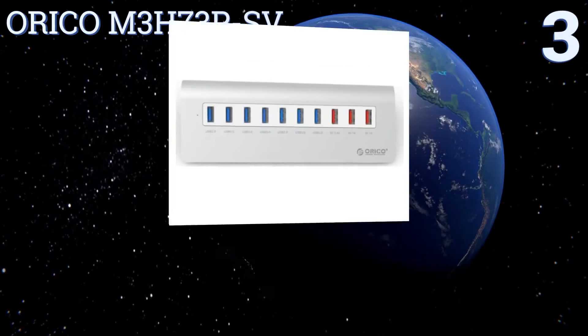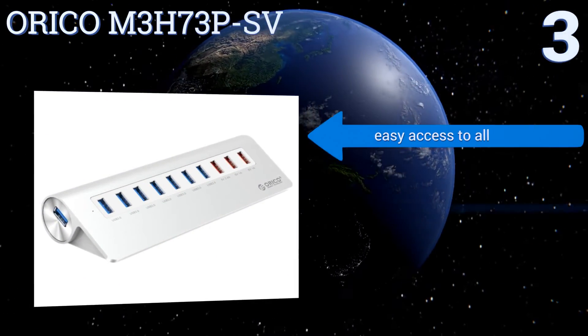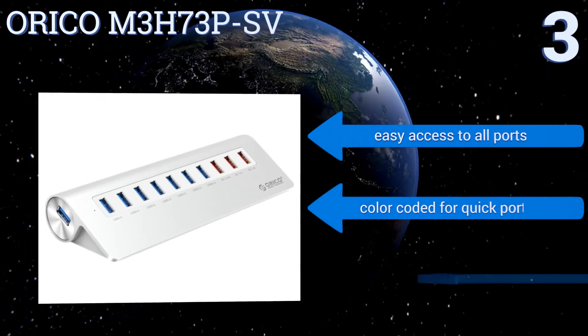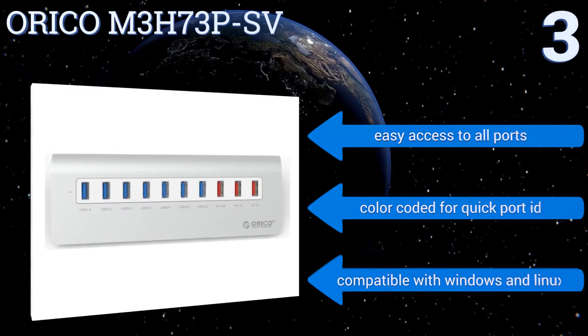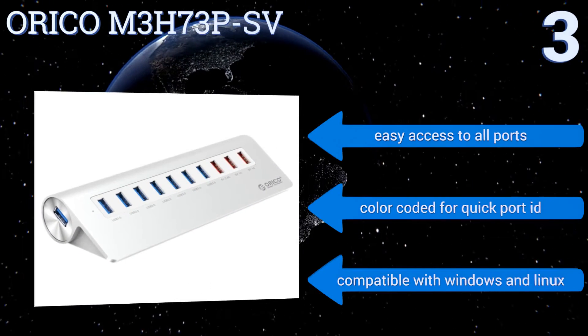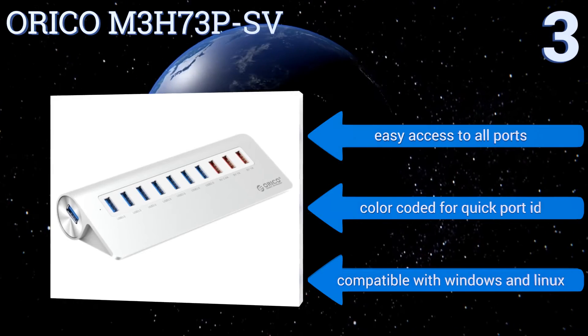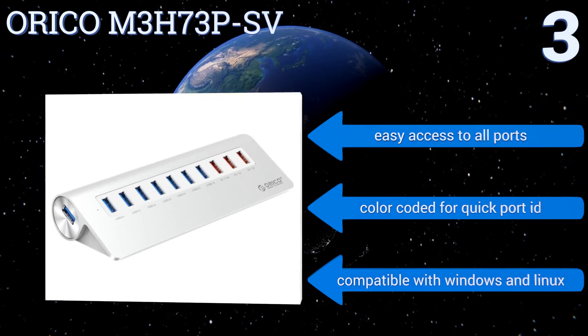Nearing the top of our list at number three, the powerful Oriko M3 H73 P-SV sports a sleek and modern aluminum exterior that not only matches a Mac but is super durable as well. This smart design is also backwards compatible with USB 2.0 and 1.0 to ensure all of your existing USB devices work seamlessly. It offers easy access to all ports and is color-coded for quick port identification. It's compatible with Windows and Linux operating systems too.